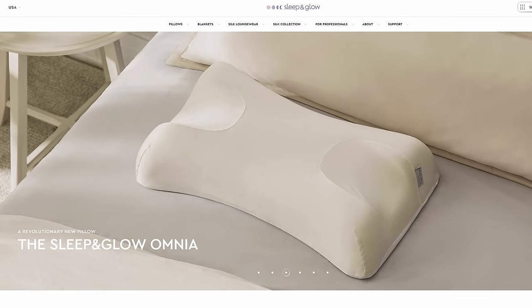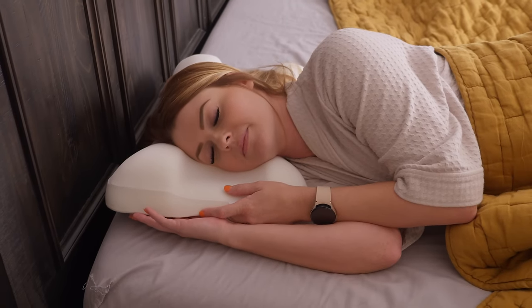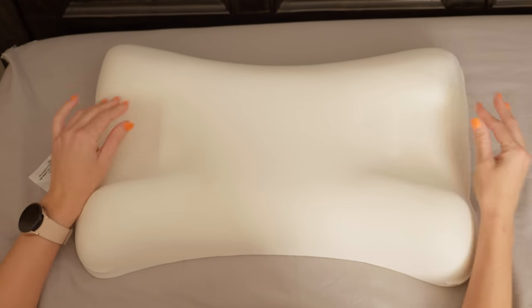Before we get started, I want to say thank you to Sleep and Glow for making today's video possible. I have been using their Omnia pillow and I am loving it. If you are a side sleeper like me, you might have noticed the way that your face scrunches up on your pillow at night, leaving crease lines and leading to wrinkles. Also having lash extensions, it's always been a challenge to keep my corners full in between appointments, and a traditional pillow really allows for smushing them. I've always thought to myself, why isn't there a pillow with cutouts for your face? Sleep and Glow came to the rescue, giving me all the ways to keep my lashes intact while also preventing those sleep wrinkle lines.